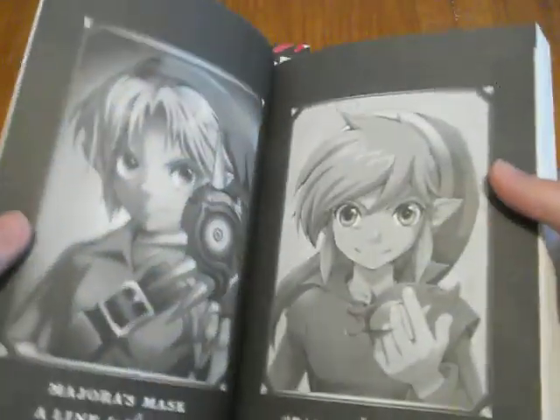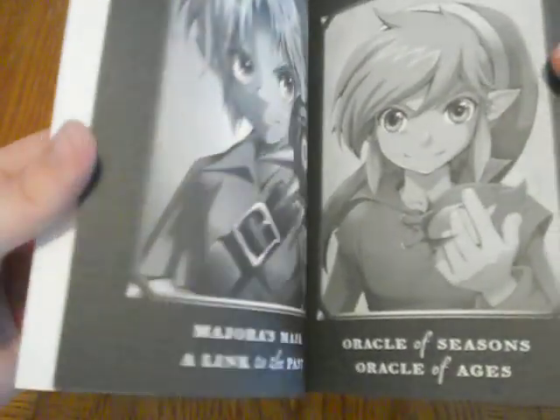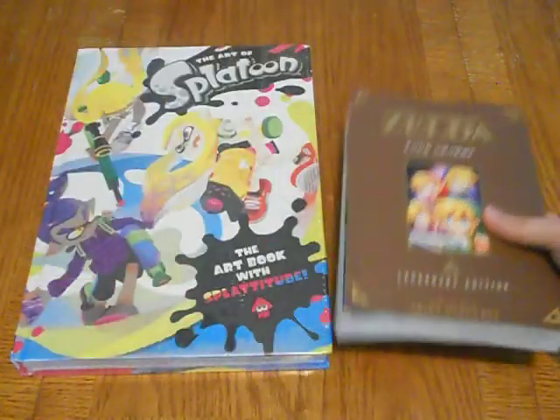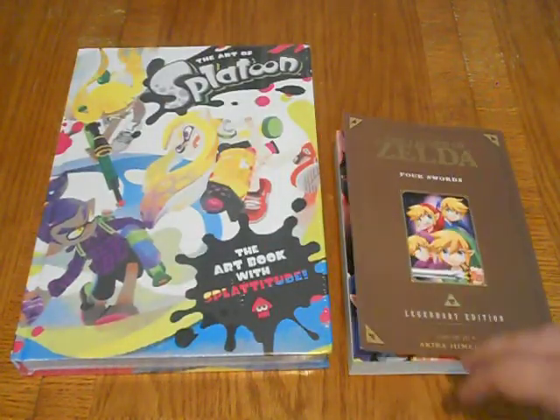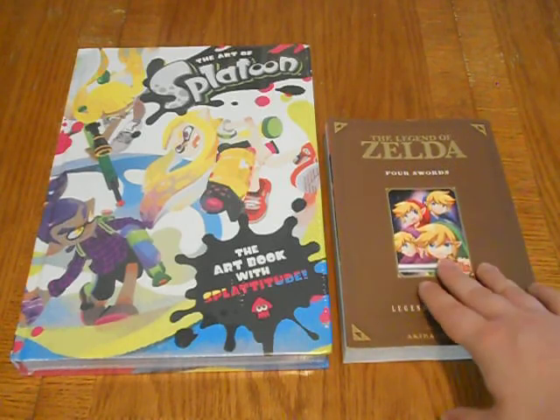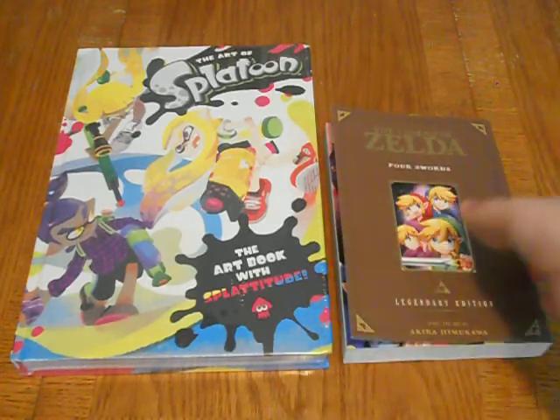There's a cover gallery showing Ocarina of Time, Oracle of Seasons, Oracle of Ages, Majora's Mask, A Link to the Past, Minish Cap, Phantom Hourglass, and Four Swords. I think this is the last of the Legendary Editions that needed to come out, so this is all of them. In the future, once all the Twilight Princess volumes are out, they'll probably collect that into a Legendary Edition too.